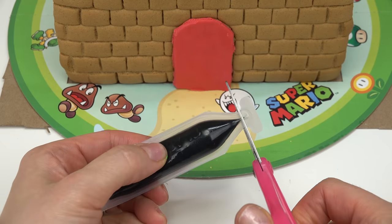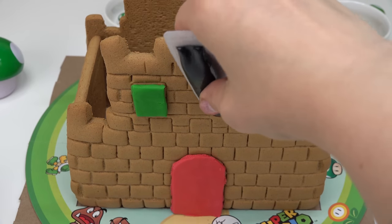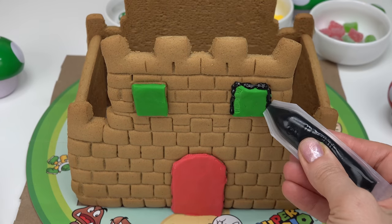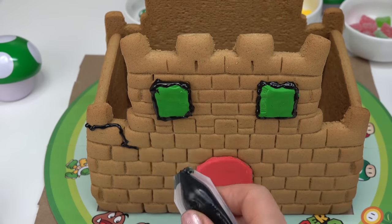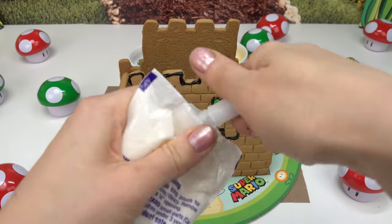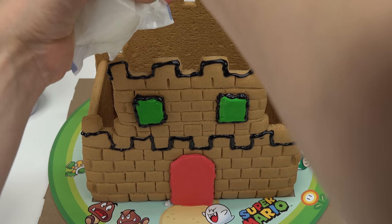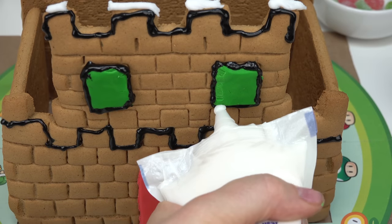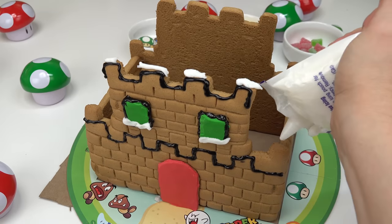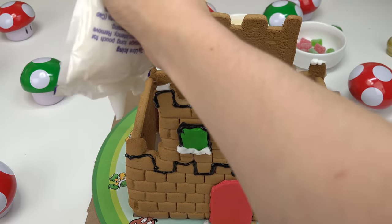I have black icing. I'm going to cut just a little hole so a little bit comes out, and put this black icing around the windows to see if it looks good. Now on to the white icing — I'm going to put some icing on the very top and also by the windows. These are our towers, and I'm going to put some icing on all four corners.